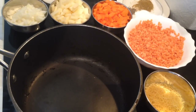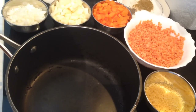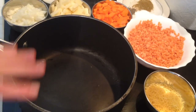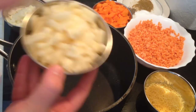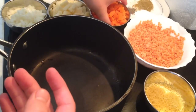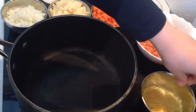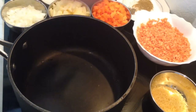Hi everyone! Today I would like to show you how we can prepare an easy soup made out of potatoes and carrots with red lentils. Let's get started with the ingredients. First, I turn on the cooker. We need two chopped onions, two chopped potatoes, three chopped carrots, and one cup of red lentils — washed and clean. We also need two tablespoons of vermicelli noodles.